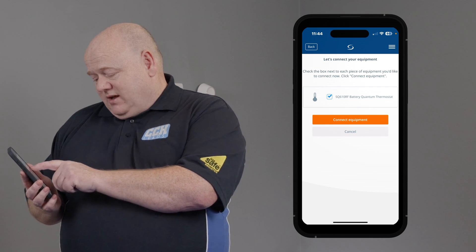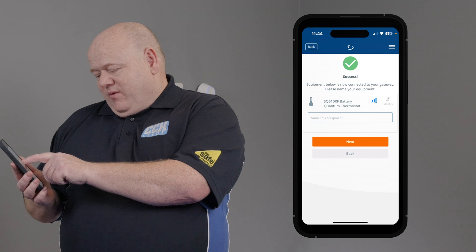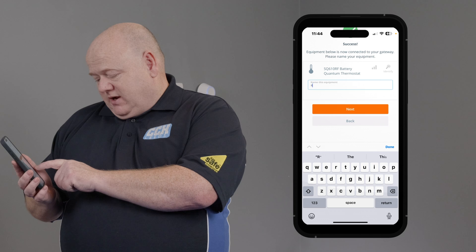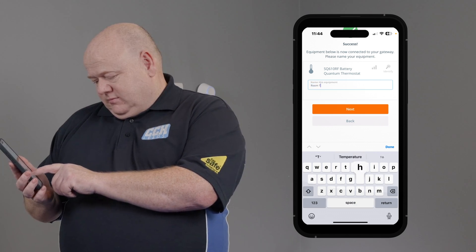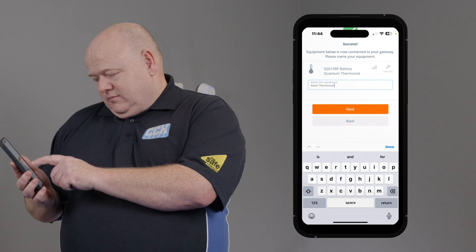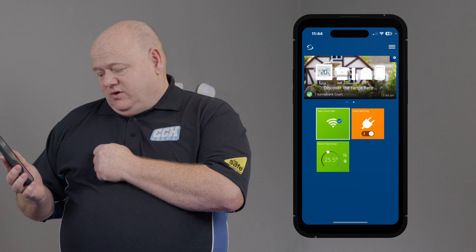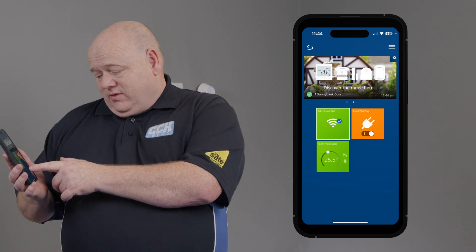Click onto the thermostat, then connect equipment, and then we can name the equipment. On this I'm just going to put 'room thermostat'. Click next and then click on finished, and we can see that that's now on the app.